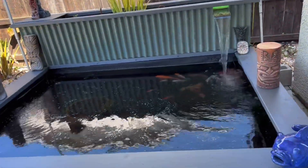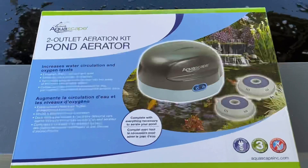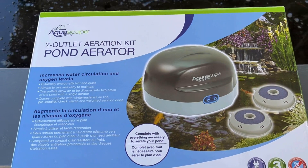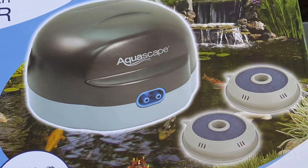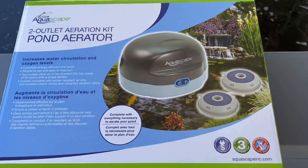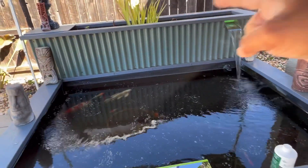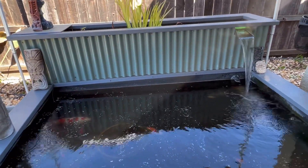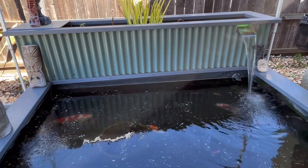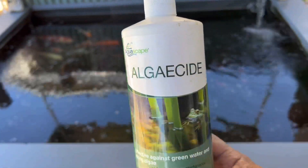We actually put the aerators in. As you can see, one of them's over there providing lots of bubbles, and there's another one right over there. This is the two-outlet aeration kit, Pond Aerator by Aquascape. It came with two discs and the pump, which I have it underneath behind the bog filter. The reason why we have the aerators in there is because we added algaecide by Aquascape.